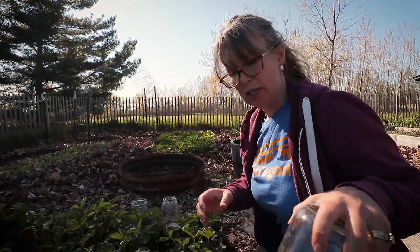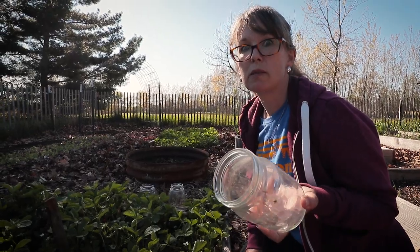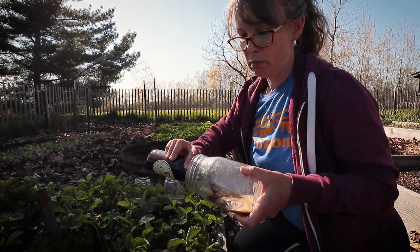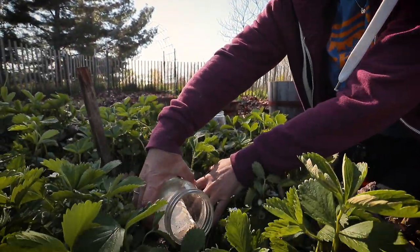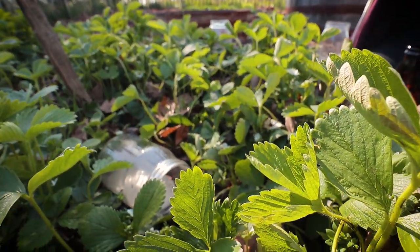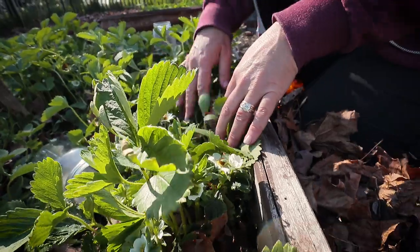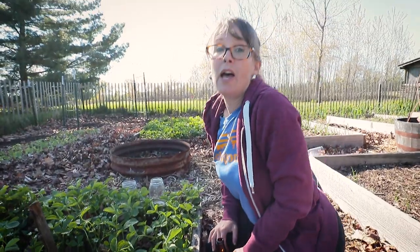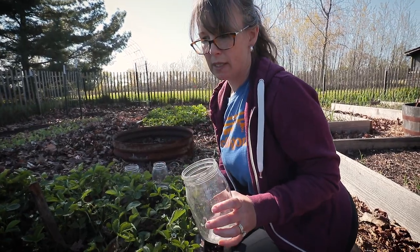I had out in the garden already just some old mayonnaise jars that I was using to protect my marigolds from the polar vortex - which did not make it - so I'm just repurposing them. I'm pouring a little bit of beer in each one and then I'm just going to set it in a place in the strawberry bed that doesn't have a plant. Look at all these blossoms - they're amazing, just loaded with lots of strawberries. I'm going to put two in each bed.